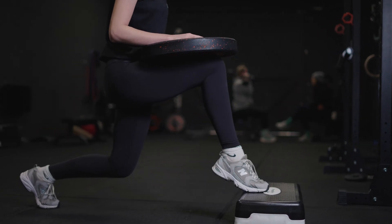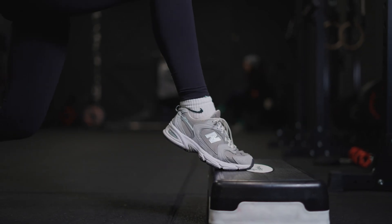So what does the road to recovery look like? This is going to differ from one person to the other, but fundamentally we want to optimise your ankle biomechanics.